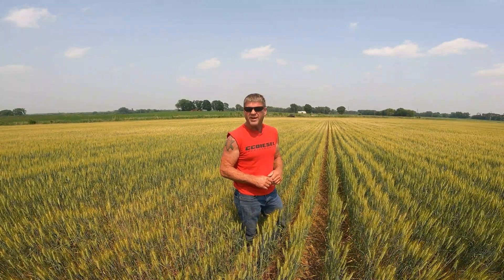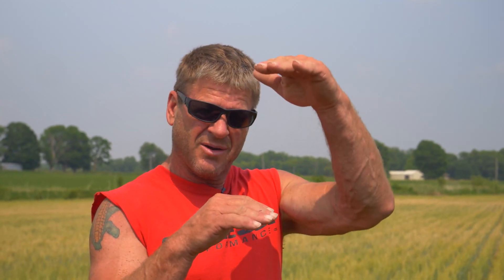We tried planting some beans into the wheat when the wheat was about this big, figuring that if the beans came up — which they did — the wheat would just kind of shade them out and they would stall until harvest. Take the wheat off and hopefully the beans would take off.